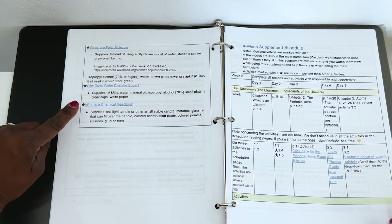I also have a flip-through of the books and a peek at the schedule. Hi, I'm CJ, and today I have Guest Hollow's 4-Week Supplement of Chemistry in the Kitchen to discuss with you. It's an introduction of sorts.